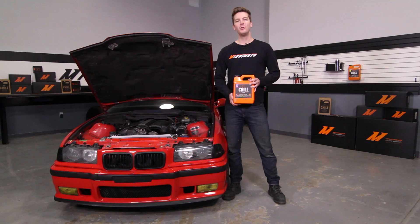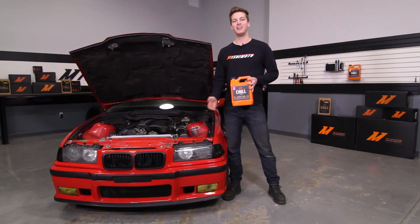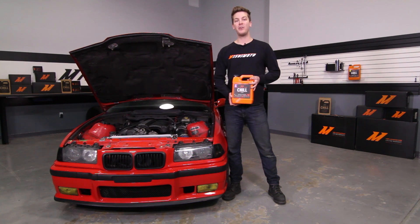For this install, we chose the optional Mishimoto fan controller kit and mounted it conveniently to the fan shroud. If you're ready to tackle this wiring project, click the link for our DIY video.